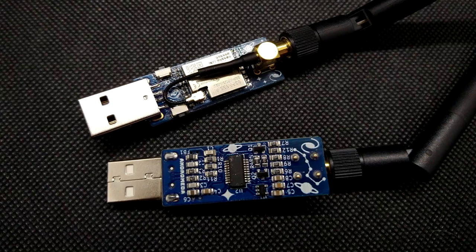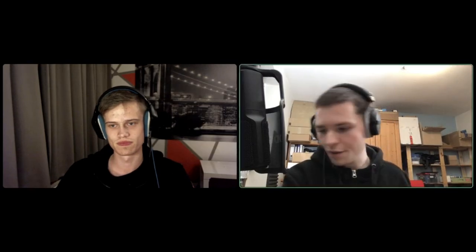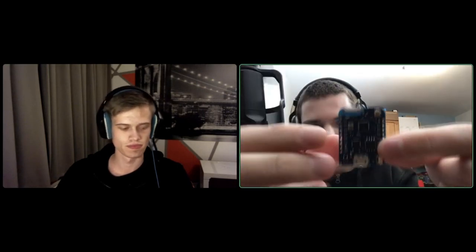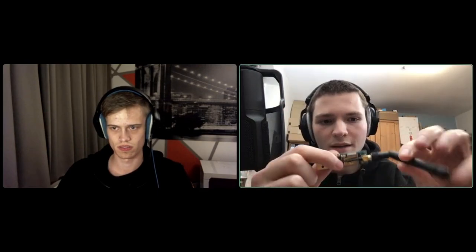This board is made in the form factor of a Wi-Fi dongle, so you can just plug it in via USB-A — no cable needed. It comes with a bigger antenna, so you don't have to rely on a tiny on-board antenna. Most boards, like a vMOS board, have small on-board antennas. Some have an antenna connector, but you'd need to re-solder a tiny zero-ohm resistor. Our board comes with an SMA antenna connector so you can connect any standard antenna.